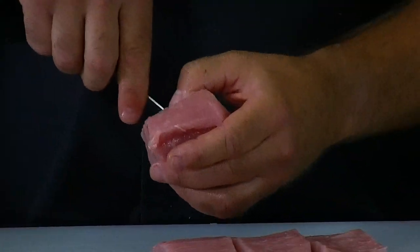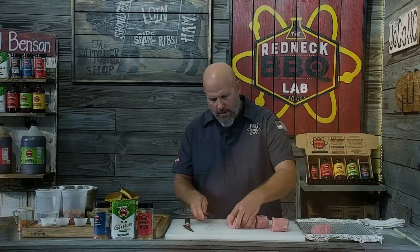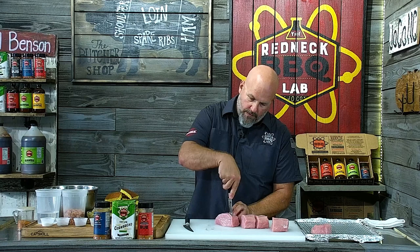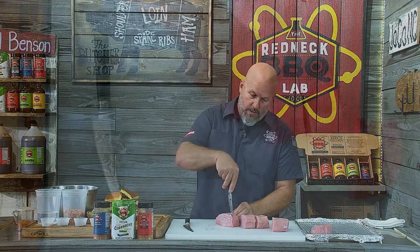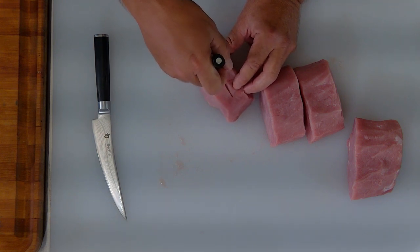That pocket is where I'm going to put the stuffing. I'll put that one right there and repeat on this one — I'll do this one overhead for you folks. Just remember, try to remember about how far that blade goes in so you don't go too deep. And you know what, if you do go too deep, it's okay — you're not going to get kicked off Survivor Island or anything like that.